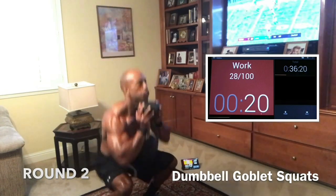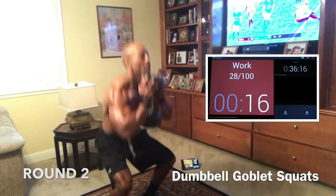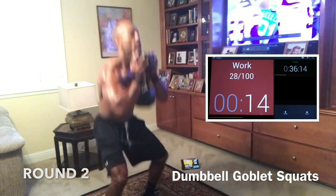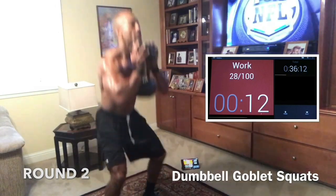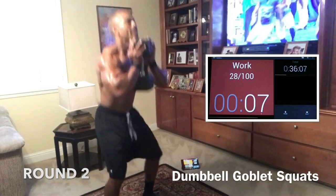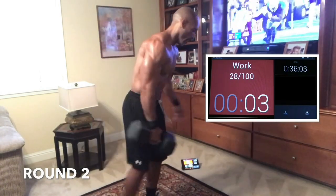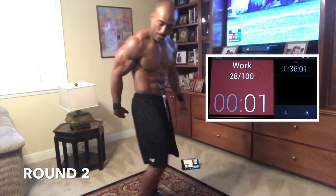Give me one more. Nice. One more. One more. 12. Come on, push. Let's go. We had 7. Come on. We had 5. Push. Come on, we had 3. 2, 1. Good job, guys.